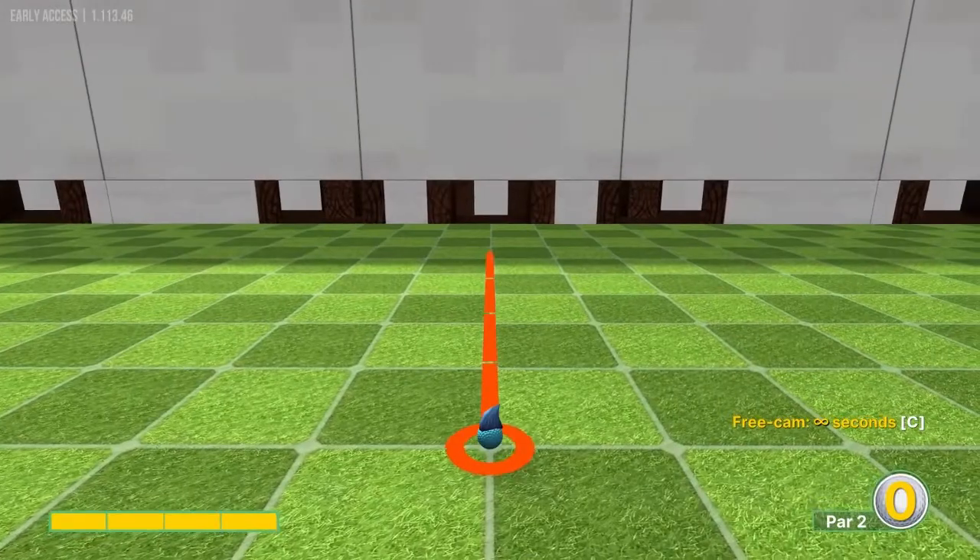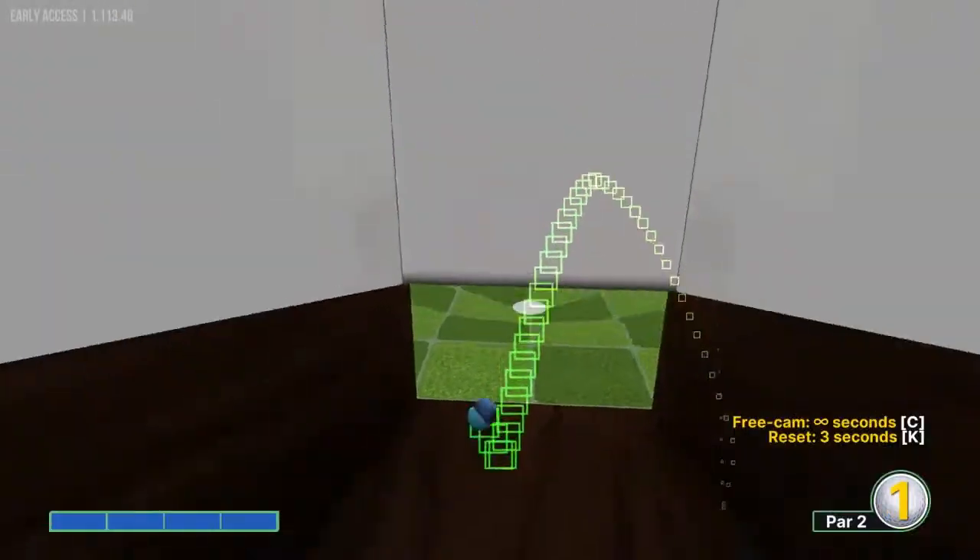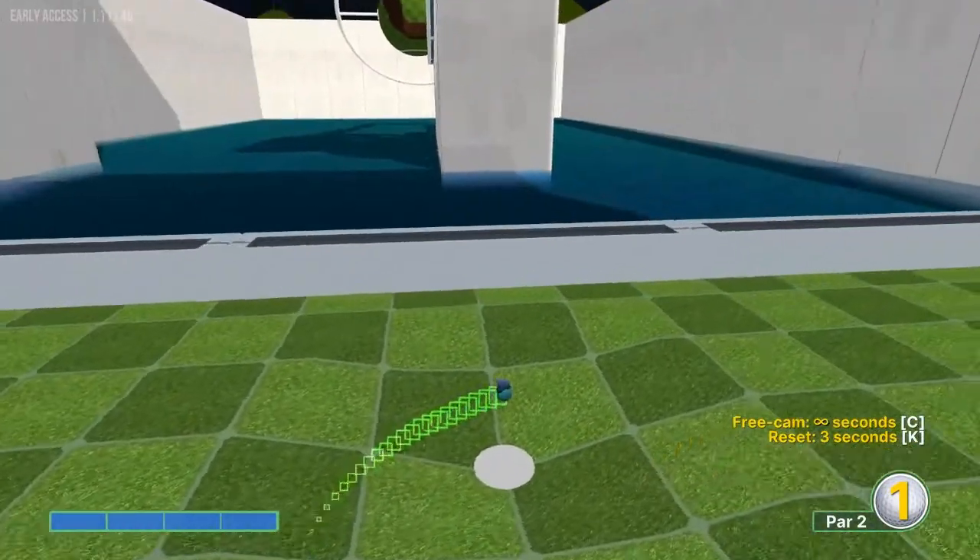Number fifteen: straight away, full speed, in for a hole-in-one.